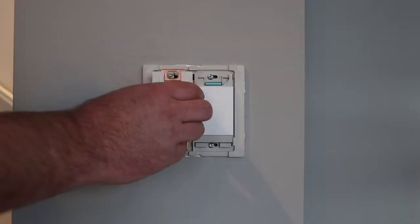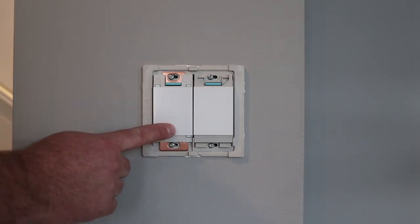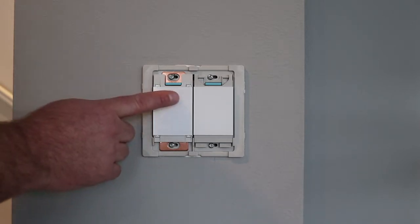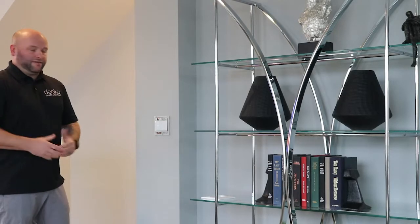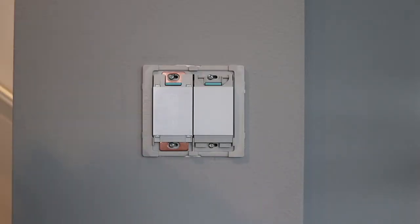We're going to go ahead and plug this one in. Our LEDs are now cycling. We're going to go ahead and press this until the LEDs flash. As with the first switch, the number one shows up and we'll put this switch into linking mode. Once both of our switches are in linking mode, ready to link together, we're going to go ahead and tap the number two on the last switch that we do.